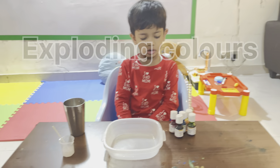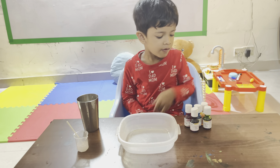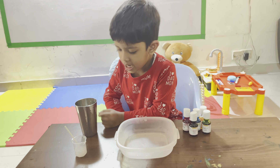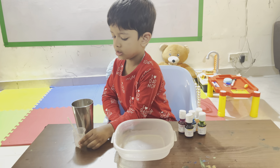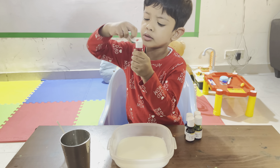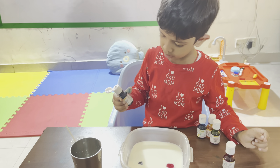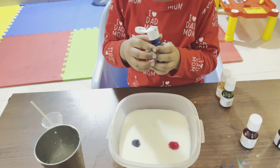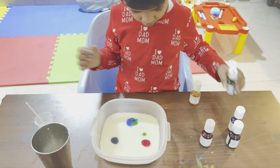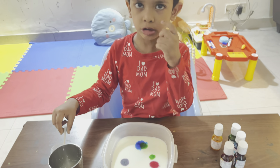Now I will show you the protein color experiment. For this experiment, I will take food color, milk, and hand wash. Okay. First I will put the milk. Then add this food color — orange. This is blue. I will use hand wash. Okay.